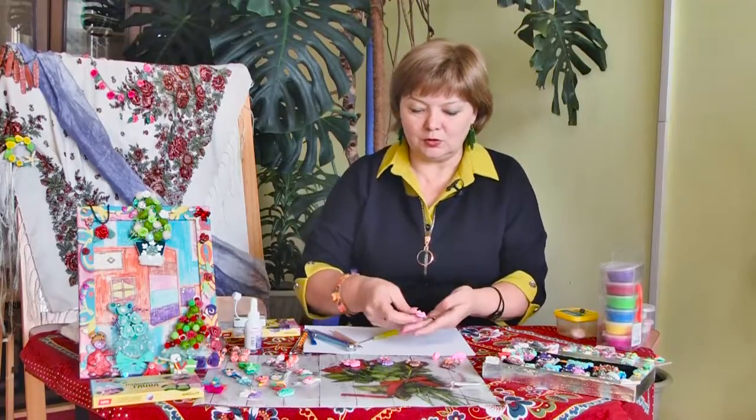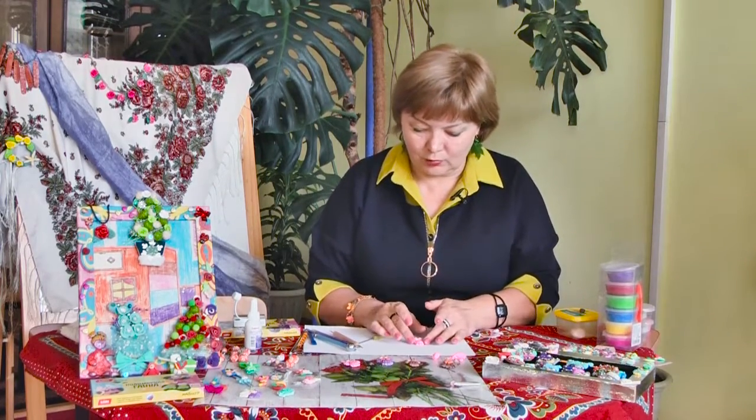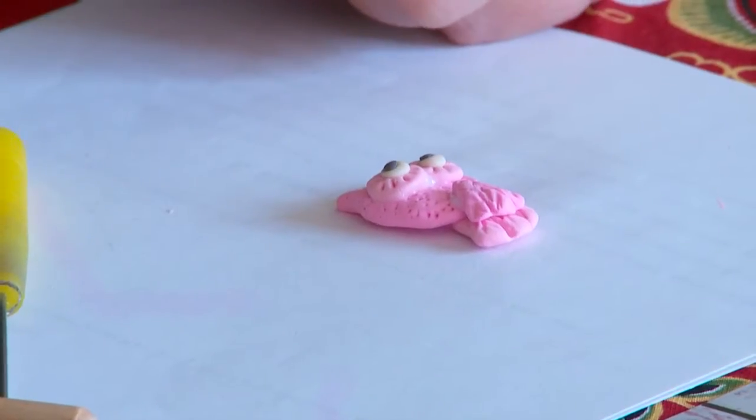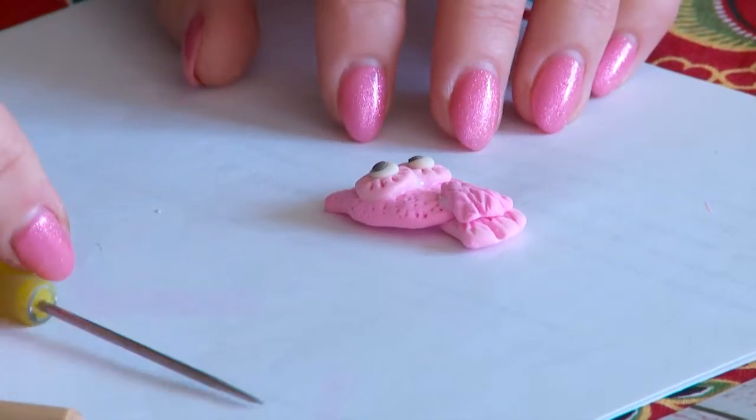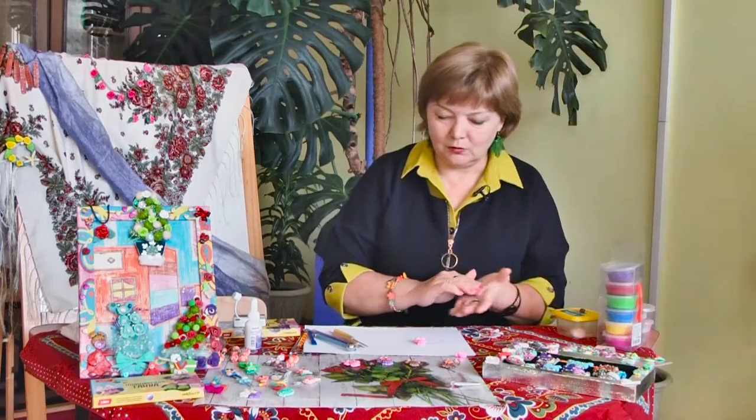Теперь сверху я точно так же наклеиваю вторую часть хвостика. Практически наша совушка — это всё-таки девочка, раз она розовая — уже движется к логическому завершению.